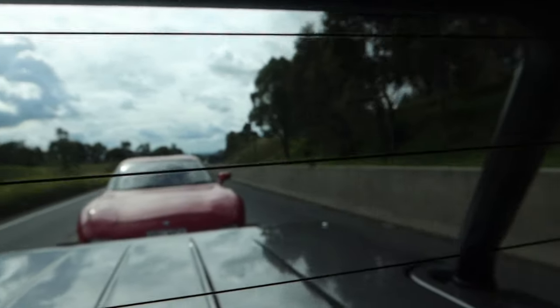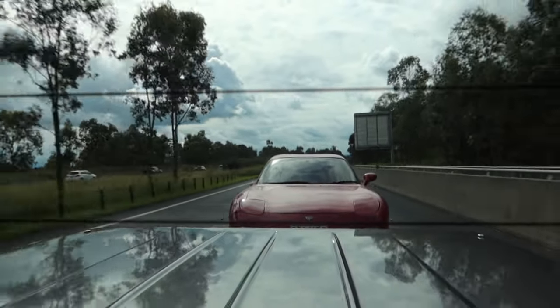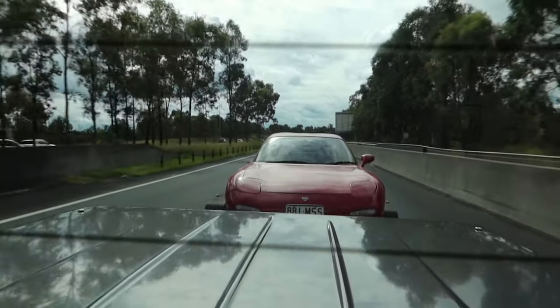My heart is pounding at a million kilometers an hour at the moment. My childhood dream car, guys - it's on the trailer, taking it home. Taking a red FD RX-7 home. We're so excited guys, it's a big step for the channel.